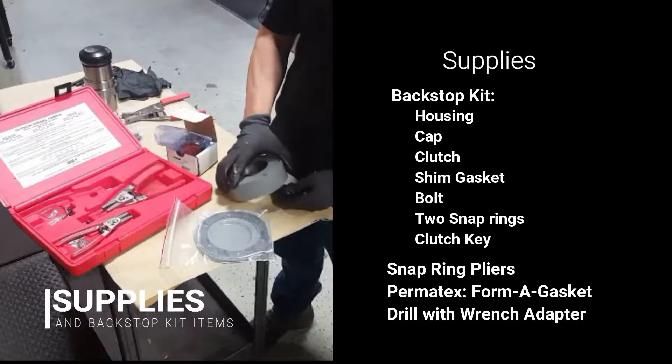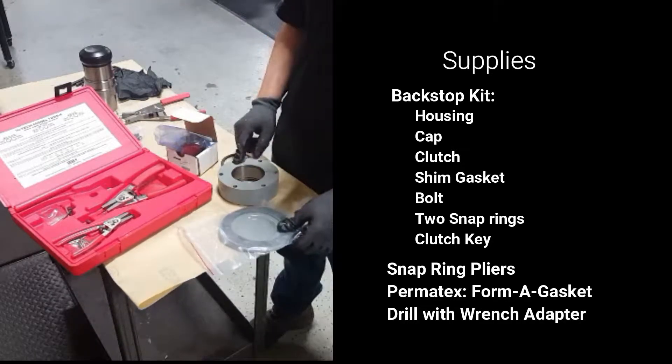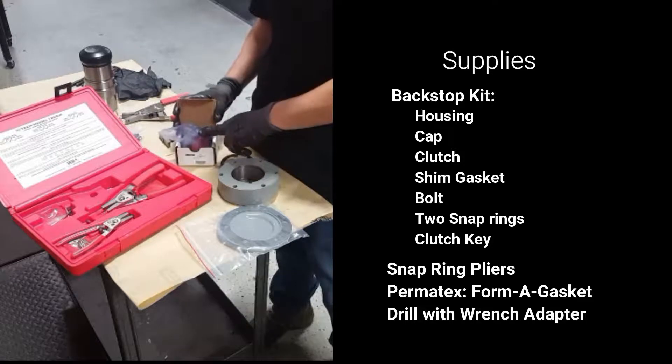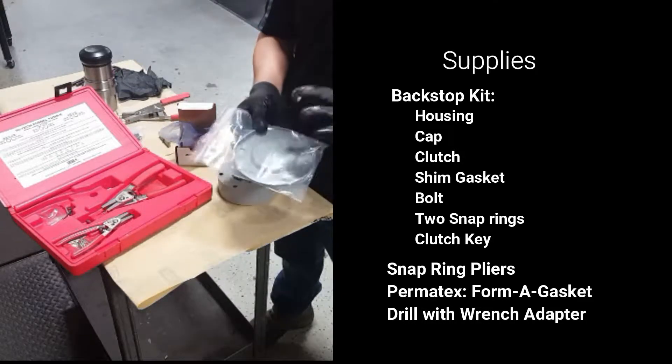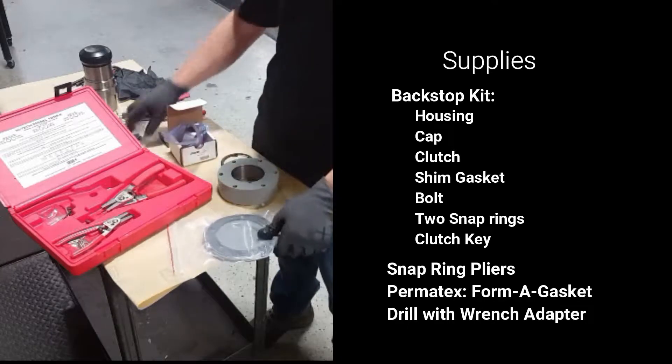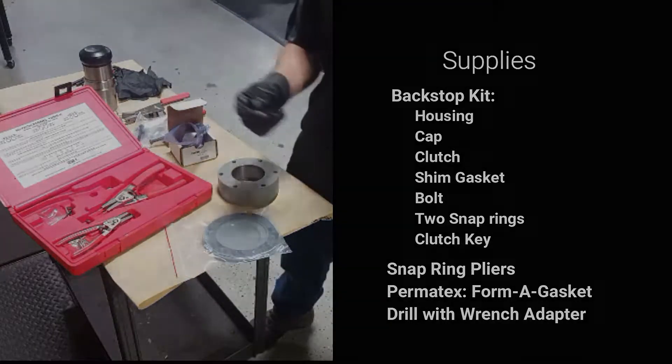The supplies that you will need include the backstop kit that comes with the housing, cap, clutch, shim gasket, bolts, two snap rings, and the clutch key. There's also the snap ring pliers, Permatex Forma gasket, and a drill with a wrench adapter.